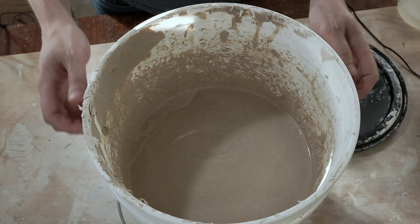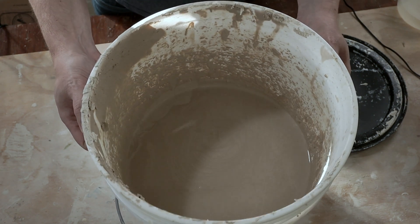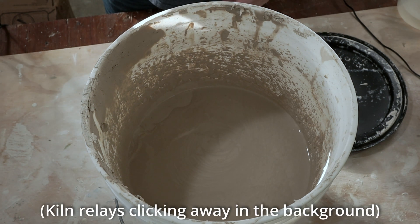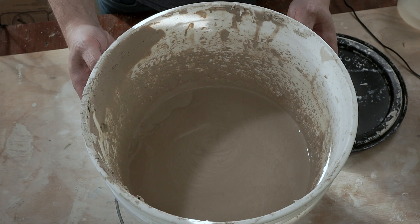It's a few days later and all I've really done is mix up the slip. The consistency is really good. I might need to mix it a little bit more when I actually go to use it, but right now the slip is in a very usable state. So I'll take some of it and transfer it into a smaller container that I can use to pour into my plaster molds.